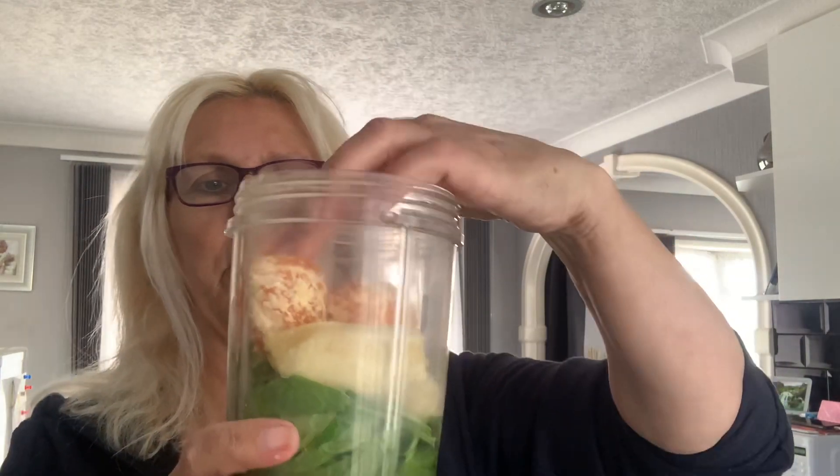Then I have an orange — well, it's a tangerine actually — which I'm going to peel and throw in. I've put an orange in before but I've never really tasted it. Let's pop that in: one, two, three, four pieces. That's pretty much filled it up.